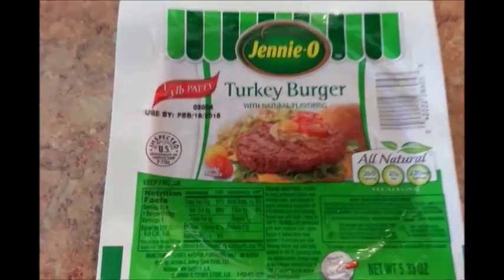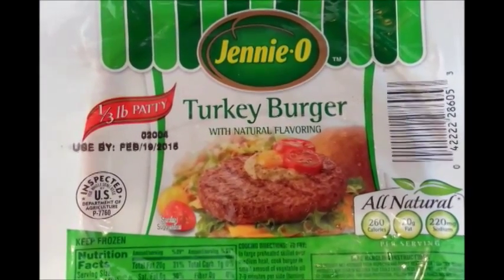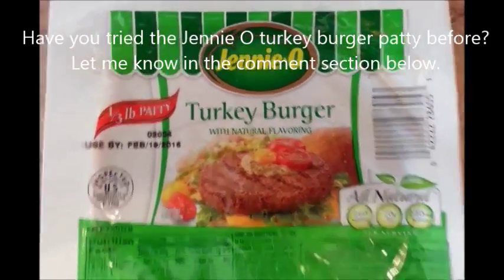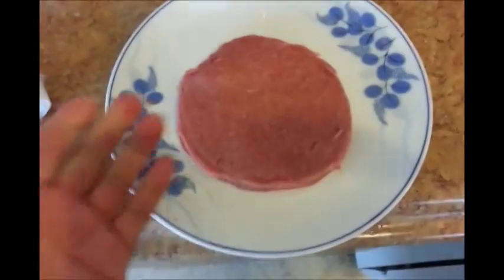Here's a closer look at the package. Here's the nutrition facts. And it doesn't expire until February 2015, so we still have like a year to go. Let's open up the package and see what it looks like inside — what the patty looks like.